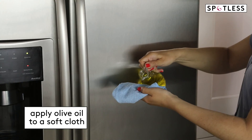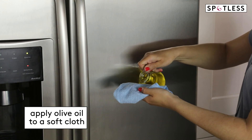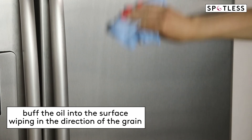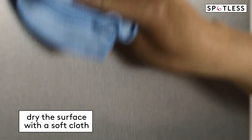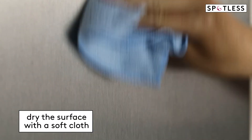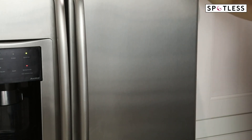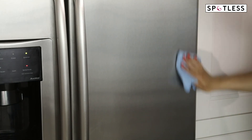To make a stainless steel refrigerator look shiny and protected from fingerprints, apply just a very small drop of olive oil to a soft cloth. Then buff it into the surface, as always working in the direction of the grain. Remove any excess oil with a second dry cloth. This surface should not feel oily, but it will look shiny and it will stay fingerprint-free for longer. For more kitchen cleaning hacks, follow along on RealSimple.com.